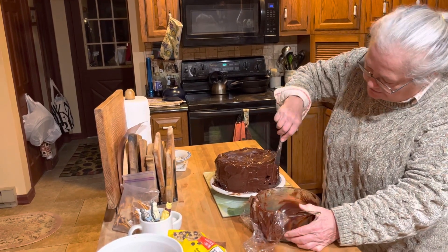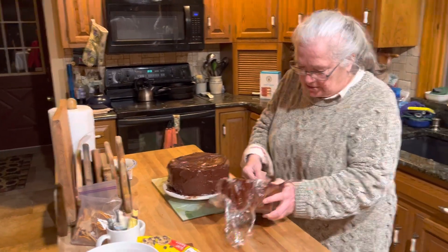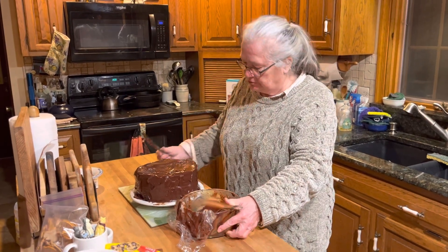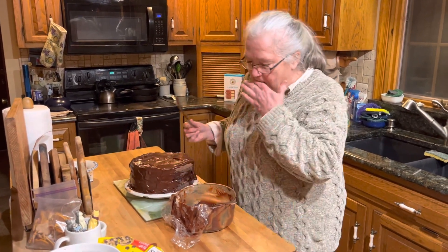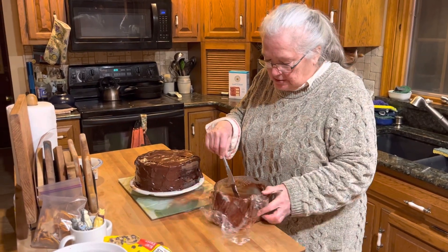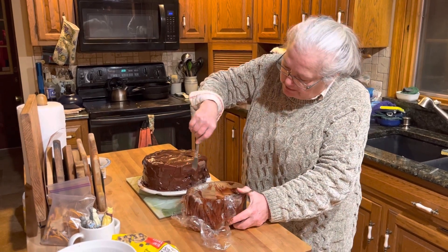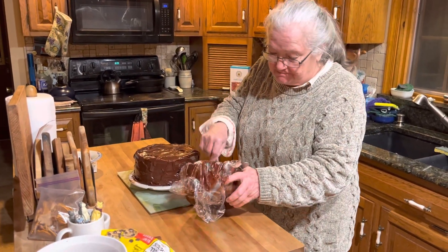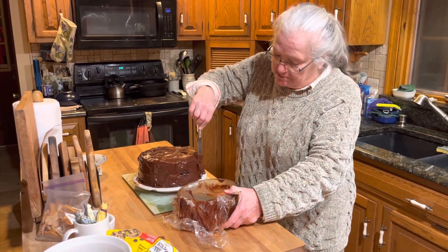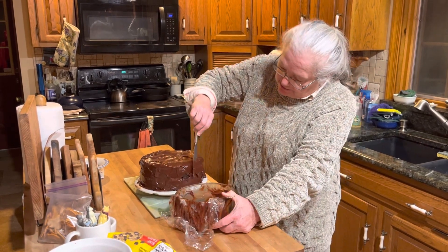This is a nice custard, it's very tasty. Did you buy the custard? No, I made it from scratch. You mix the sugar and the cocoa and bring it to a boil, then you add cornstarch and it thickens right up — almost instantaneously, kind of like gravy but thicker.